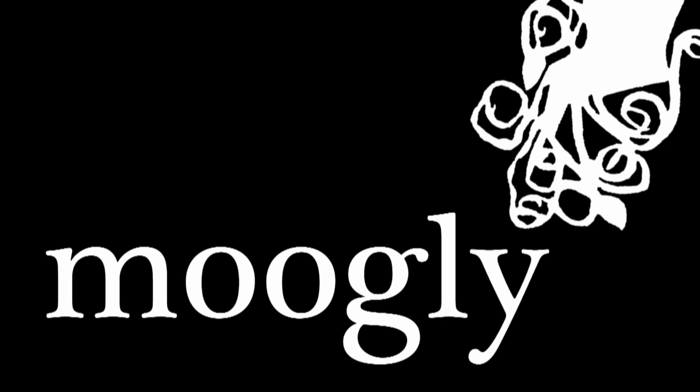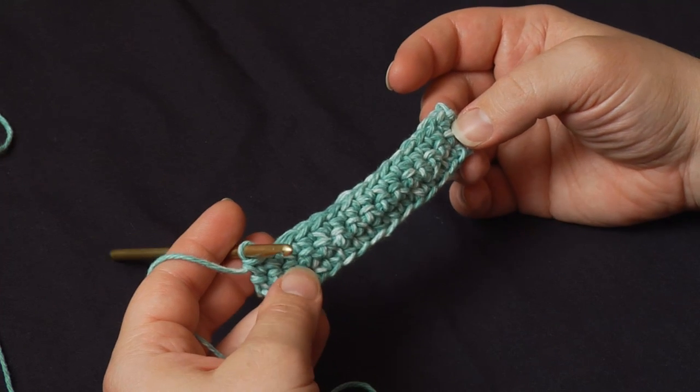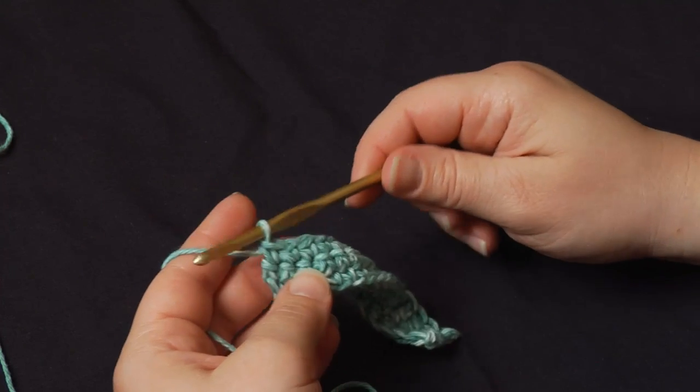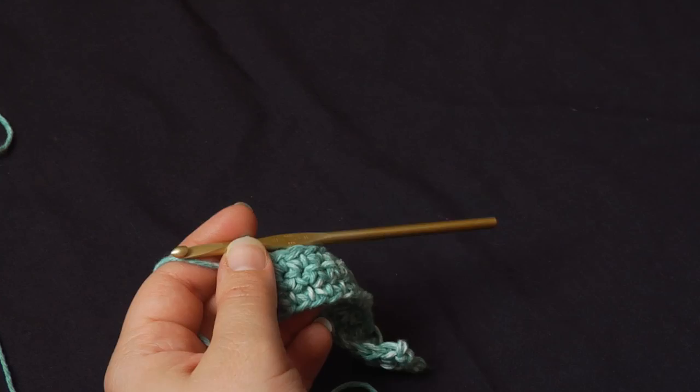Hi, this is Tamara from Mooglyblog.com, and in this video I'm going to show you how to do broomstick lace. Broomstick lace is intimidating to a lot of people, because for us crocheters who are used to working with one hook, suddenly we've got a knitting needle. But don't let it scare you.